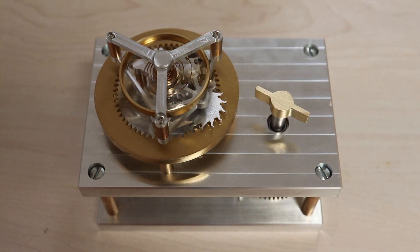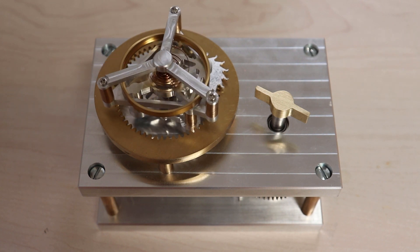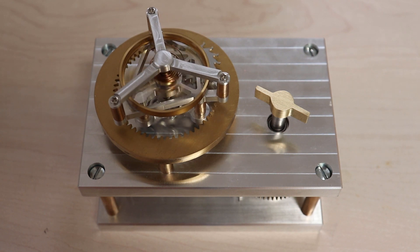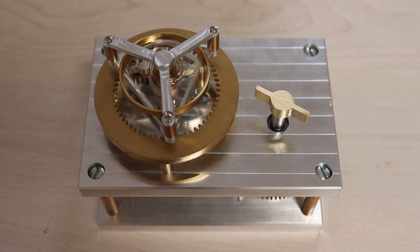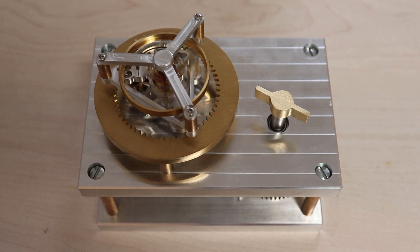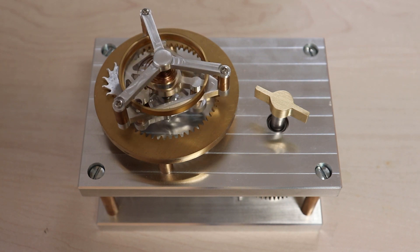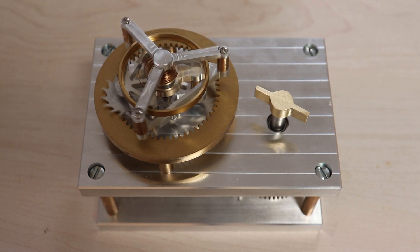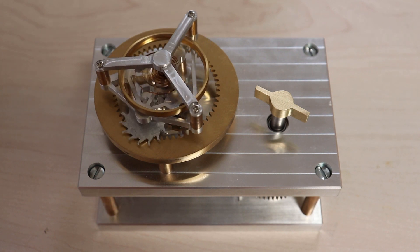Here's the almost finished tourbillon. There's a slight problem though — every once in a while you can hear it pause temporarily. Listen carefully. Looking at the gear train, there's a slight delay in the ticking, and in fact sometimes the tourbillon even stops. This is unacceptable.